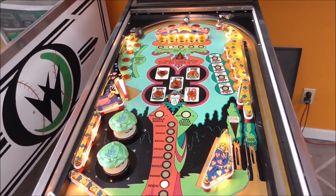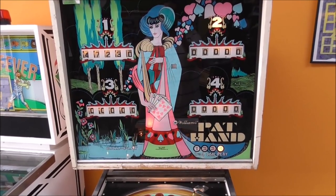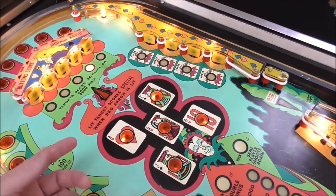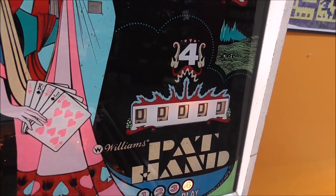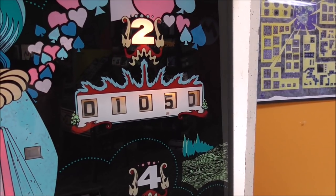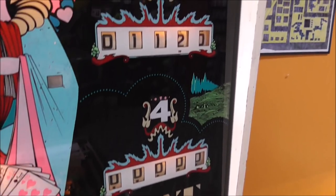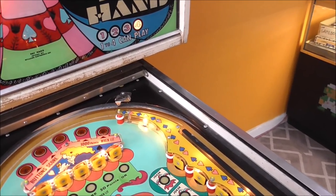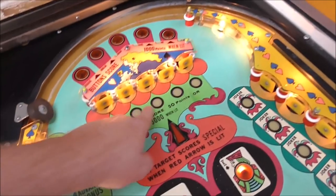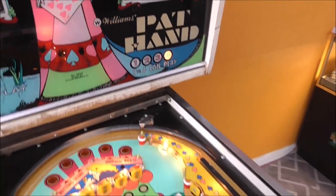That's the first player. Now we're going to do the same with the second player. It has jumped over to the second player. We're not going to do all of that — sometimes you can run into a situation where it scores right on one player but not the second. We're basically just going to check the score reels. Testing 50-point targets — perfect. Hitting the lit target gives us 3,000. They're all working. It's perfect.